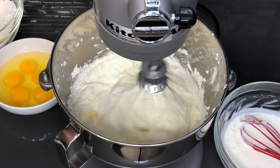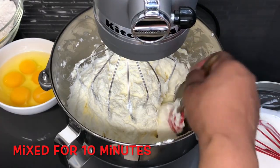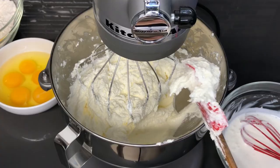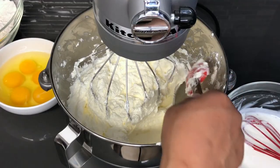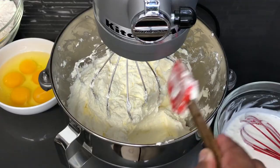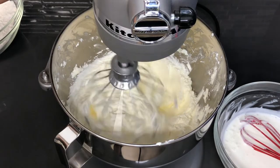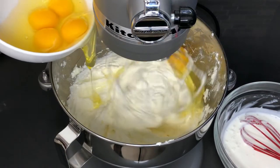So I've reached my max point of creaming together the butter and sugar. Here's the final result — this thickness is exactly what you want. So I'm going to put that back in, turn it back on low, and add the eggs. Add one egg at a time. This part you definitely don't want to over-mix because you don't want your cake to be gummy.